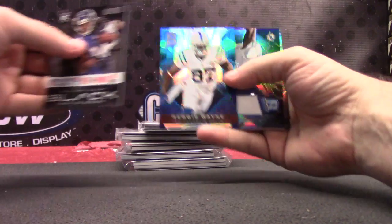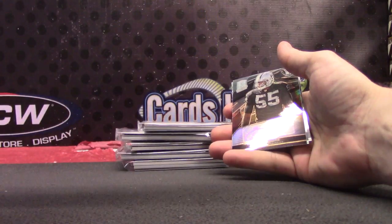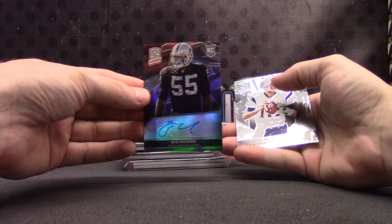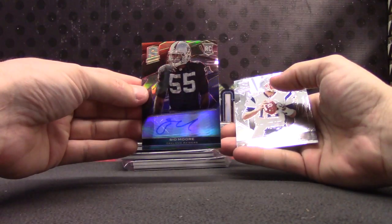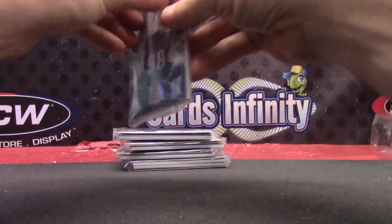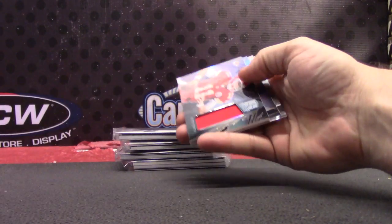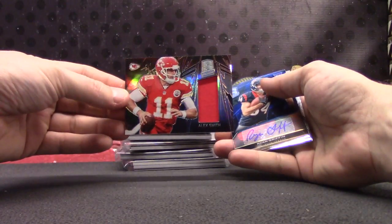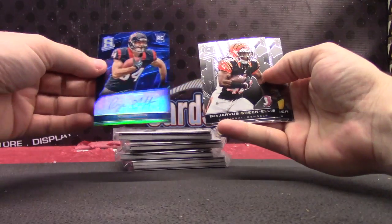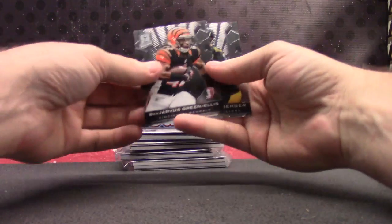Let's get busy. Reggie Wayne, Blue — blues are 99. Jersey Card, Mike Wallace — or patch, could be a one-color patch, numbered at 99. C.O. Moore. 299. Tom Brady. Andy Dalton. Zach Ertz, 99. Alex Smith, Jersey. 299. Ryan Griffin — that's number 99. 299.